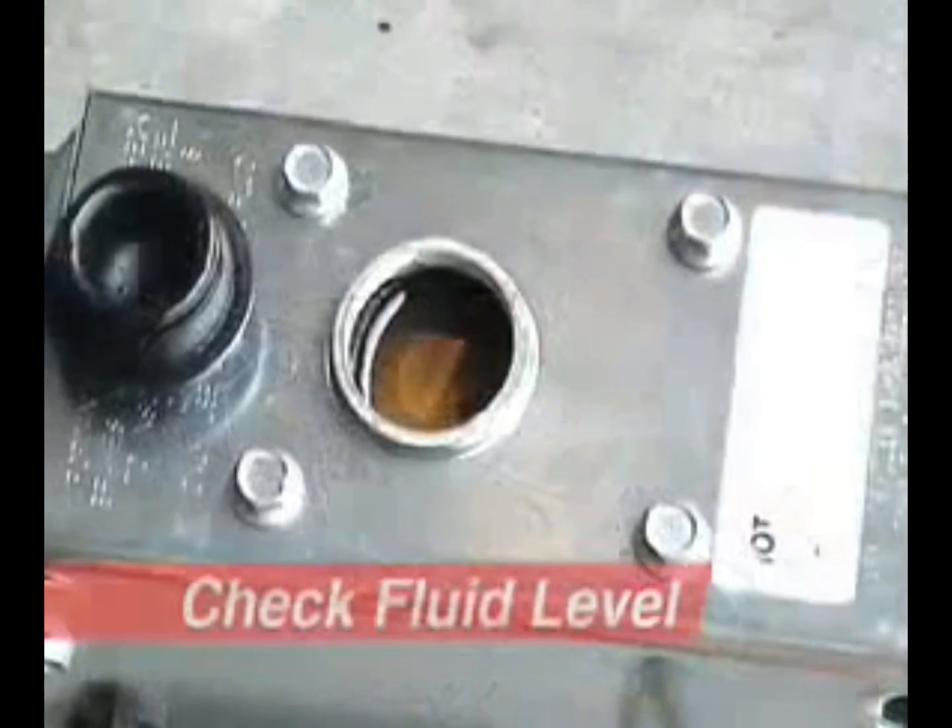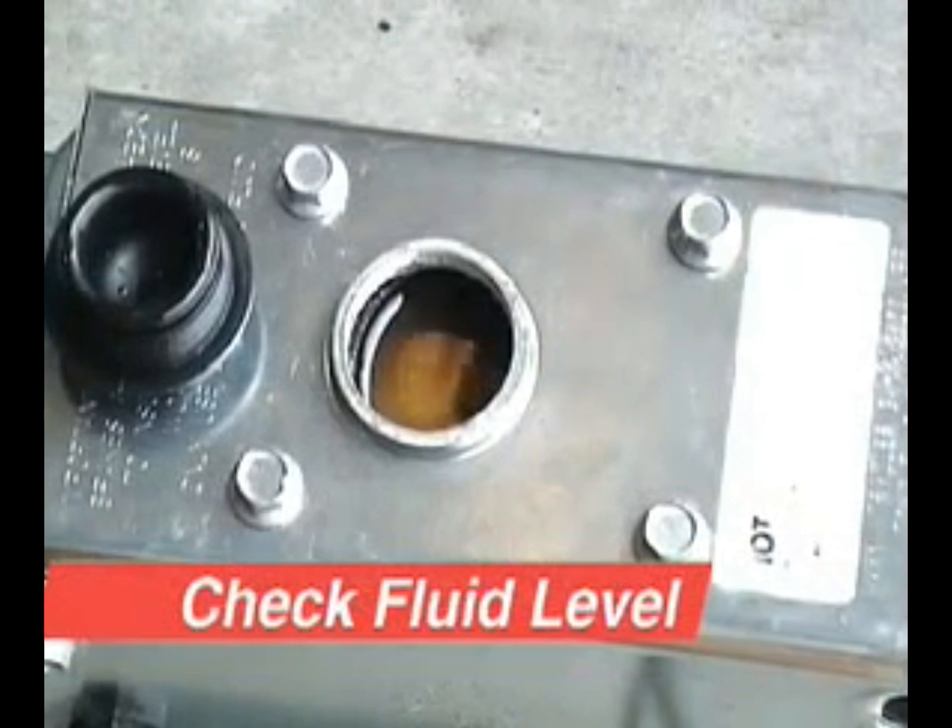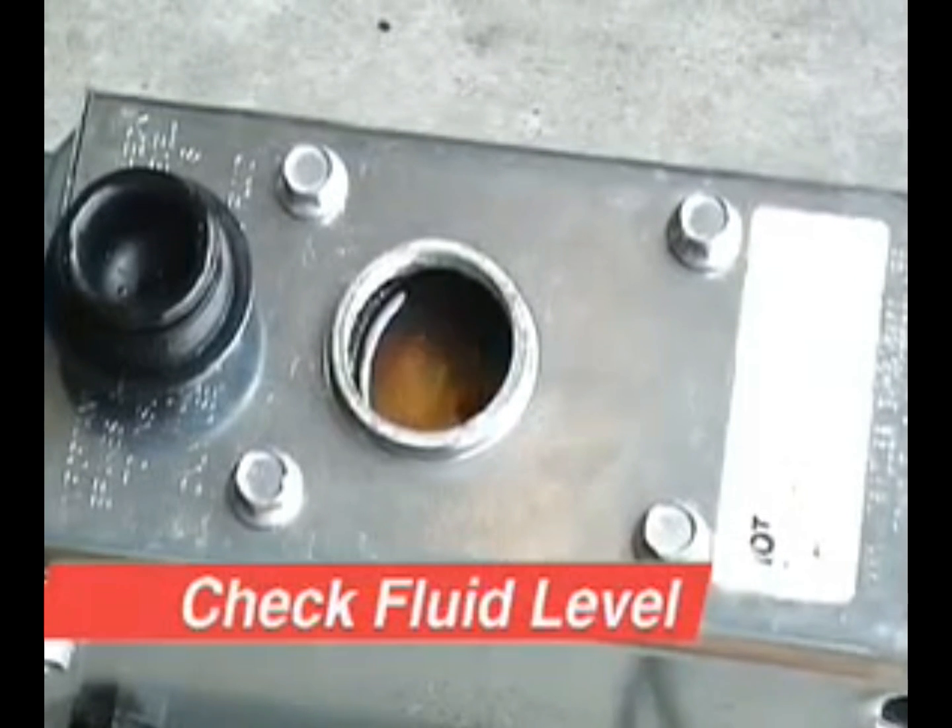Next, check the master cylinder reservoir for the proper fluid level. Add DOT Type 3 brake fluid if necessary to within 3/8 of an inch from the top of the master cylinder.